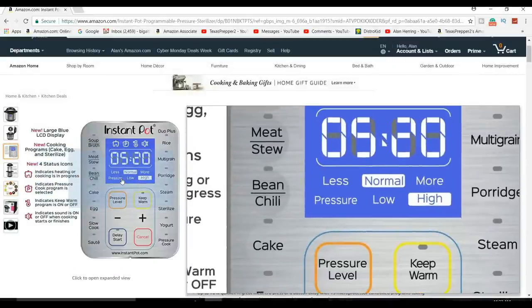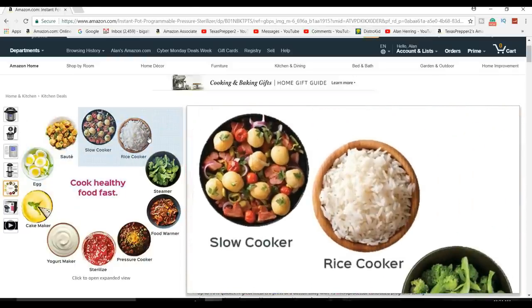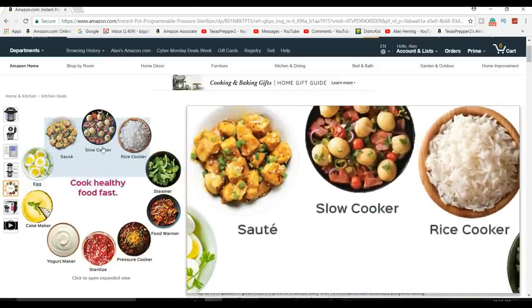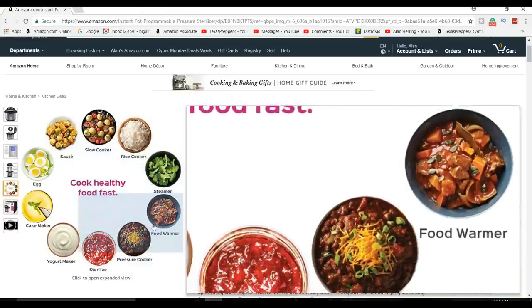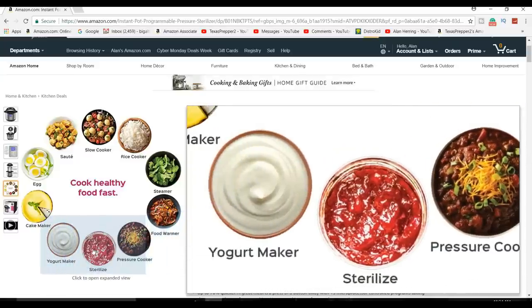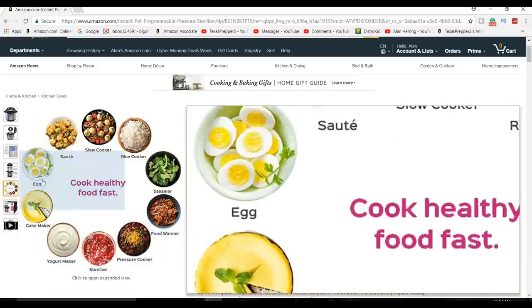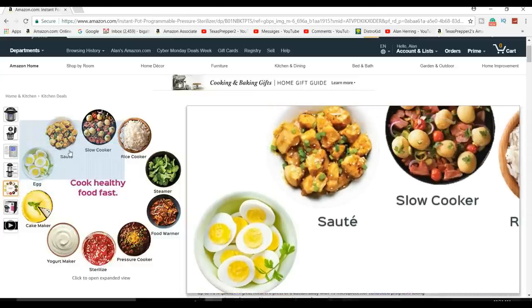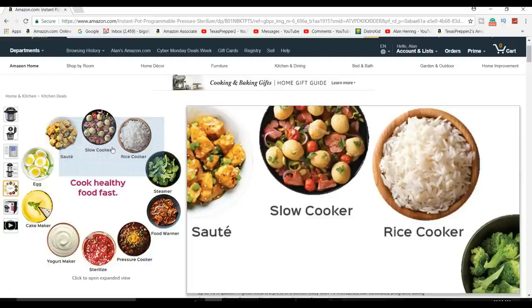This is a nine-in-one appliance. It sautees, it's a slow cooker, it's a rice cooker, it's a vegetable steamer, it's a food warmer, a pressure cooker, a sterilizer, a yogurt maker, a cake maker — you can do eggs with it. It is nine appliances in one.